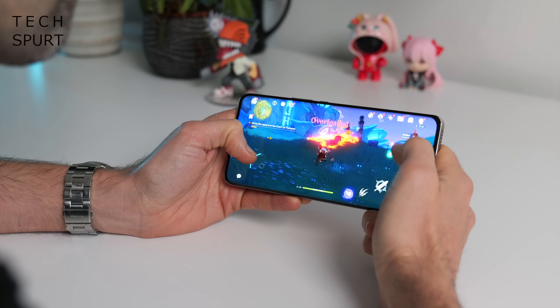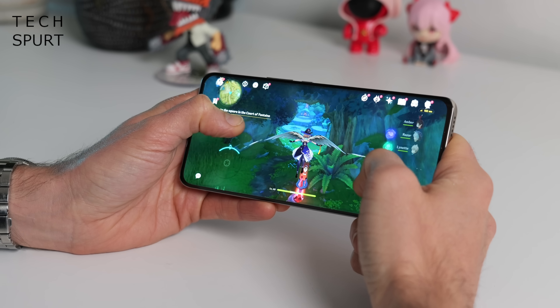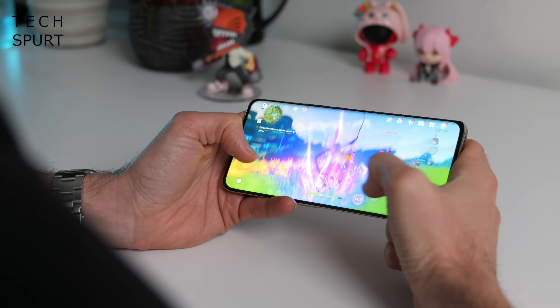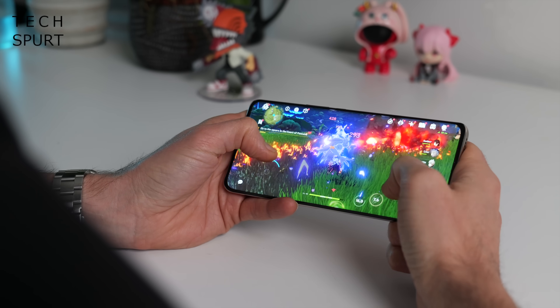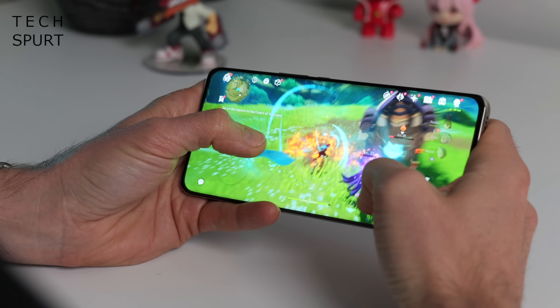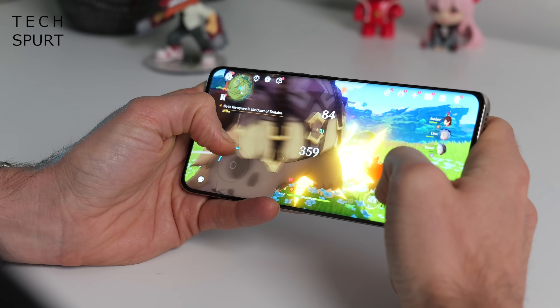The good news is the Magic 6 Lite can handle gaming better than expected — even Genshin Impact can run on this thing, although I'd scale down the graphics from the highest settings as there are quite a few significant frame drops at maximum visual detail. It runs better on medium graphics. The back of the phone got a little warm to the touch after 20 to 30 minutes of gaming, but thankfully there was no throttling and it didn't heat up any worse than that.